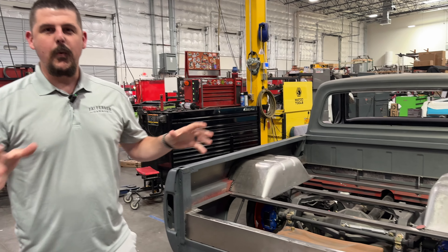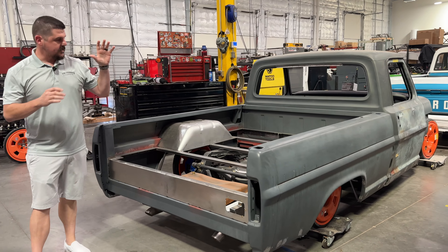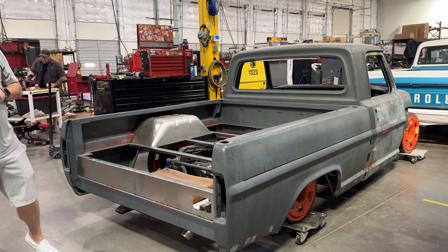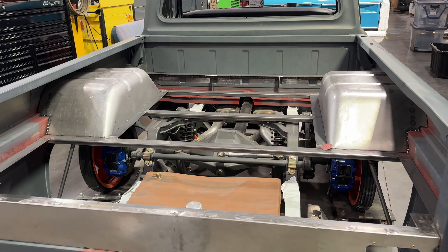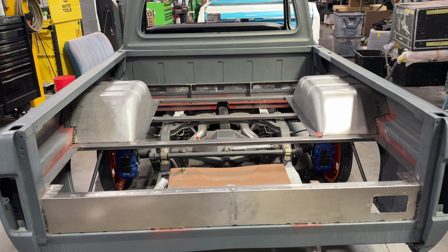This one here is just kind of out of the way for right now, technically in the fabrication stage. We've raised the bed floor. This is on our level two chassis, so it's sitting lower as you can see. This one's actually getting a wood bed floor, which is pretty cool, but we've still got some metal working to do. This one's getting painted, so it is going to be our gold edition Revival Series.